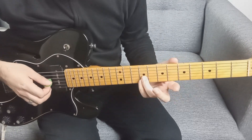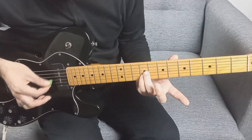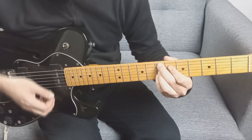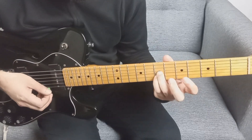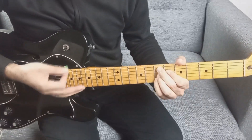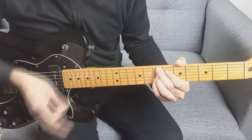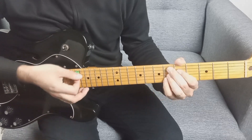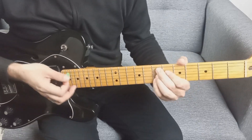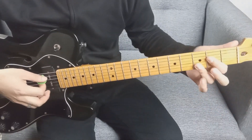Después hacemos un arreglo que hace Sky: tocamos segunda y tercera cuerda en el traste 9, dos veces, y volvemos al acorde de Mi novena. Rasgueamos y frenamos. Luego se vuelve a repetir el acorde del A7sus, primero la quinta, después rasgueamos de la cuarta para abajo.